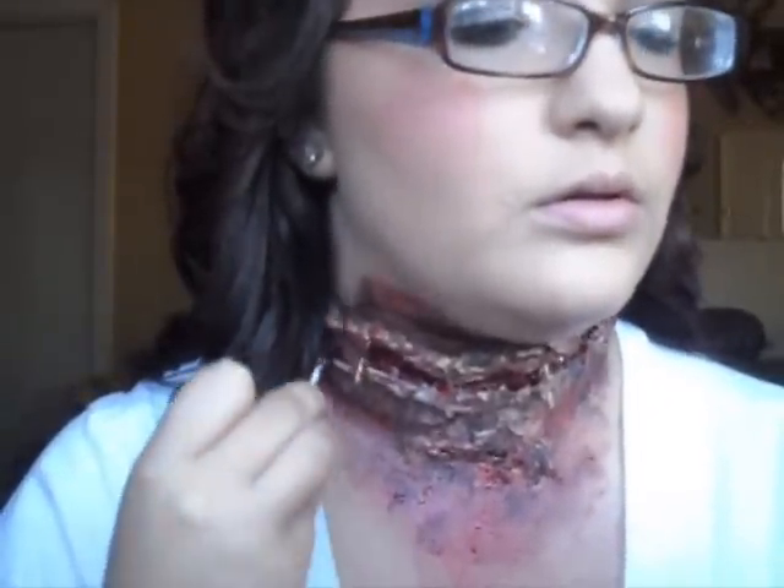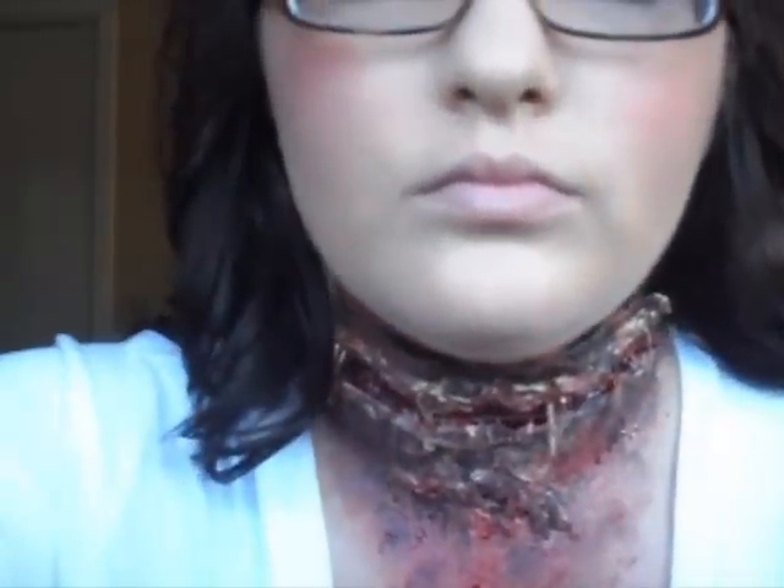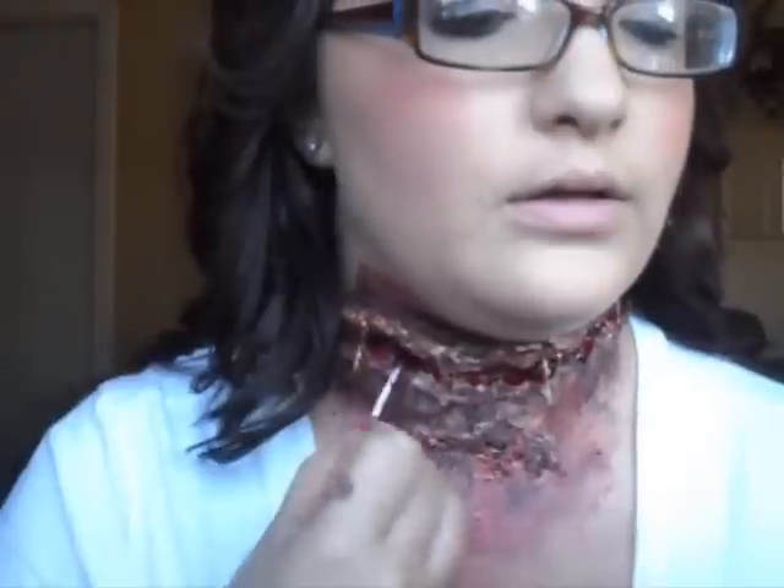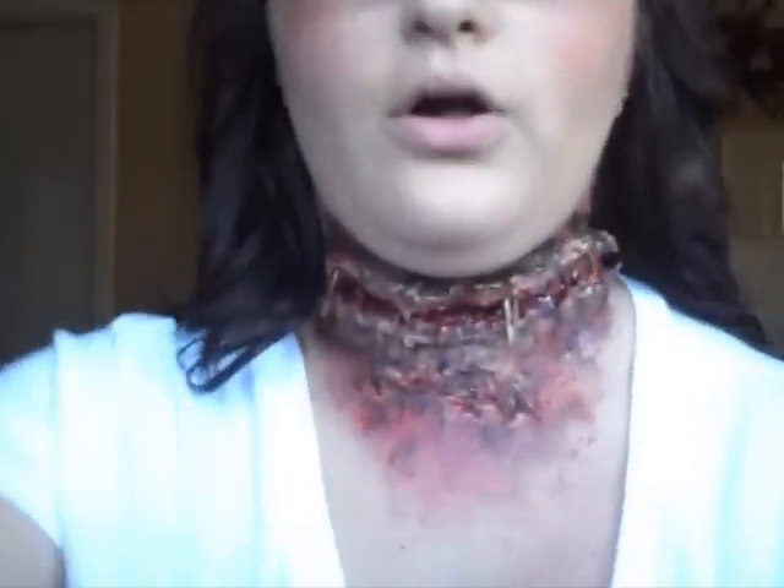I like using this sponge because it gives it a kind of splatter look effect. After we do that, I'm going to go in with a Q-tip — you should have these handy in the bathroom — and just dip it into the blood and go right into the cut, because that's where the fresh blood should be. You can cover up any white spots that you see. I like going all out with blood.